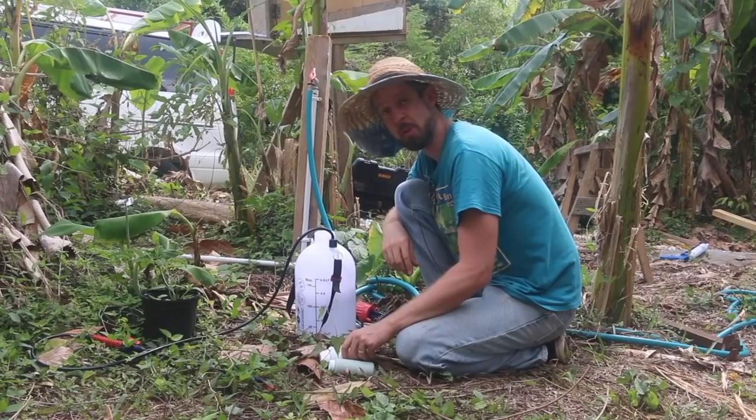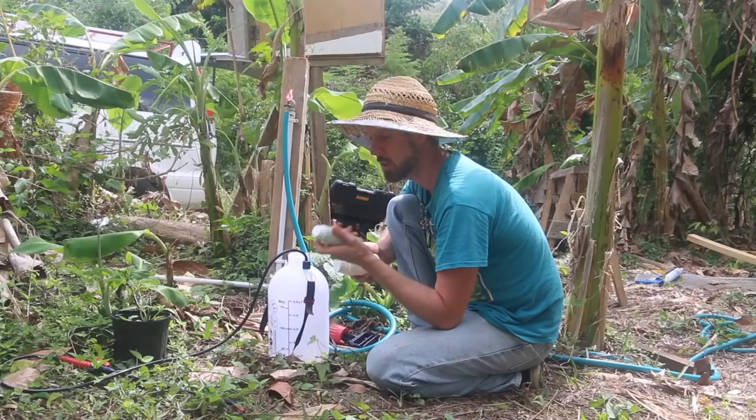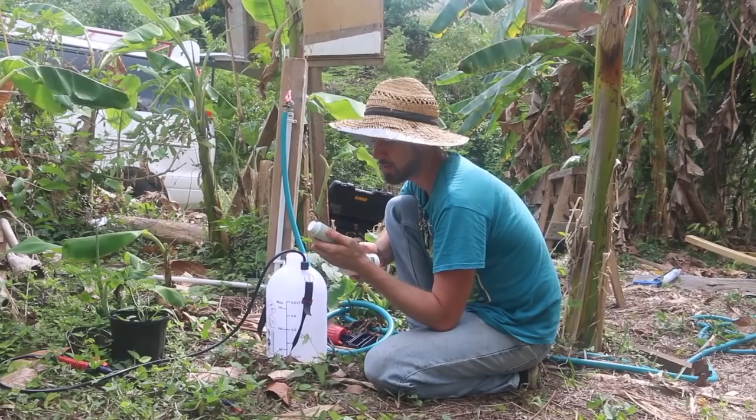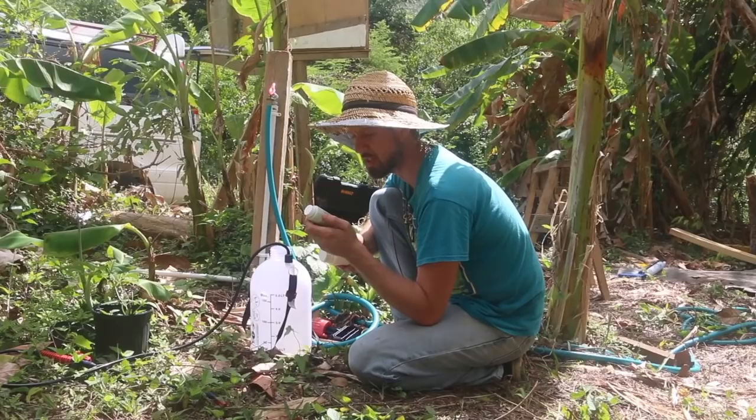Now I have got two products here. These are both imported from the US, from Stoller USA. One of them is called Top Cop with Sulfur. This has got sulfur and copper in it — a copper sulfate of some form. This is awesome for getting rid of fungi and it also feeds the plants at the same time, which is really cool. Top Cop is OMRI approved for use in organic farming.